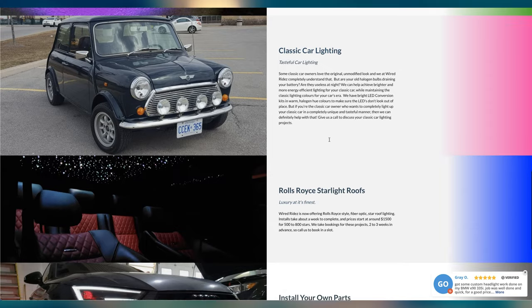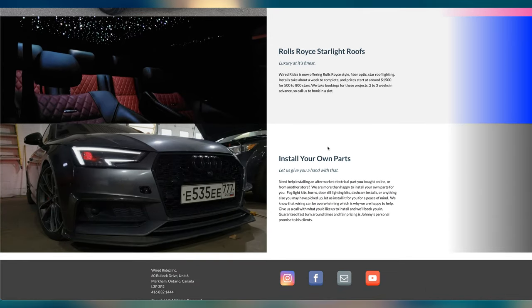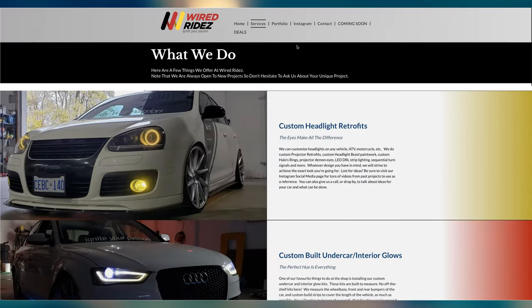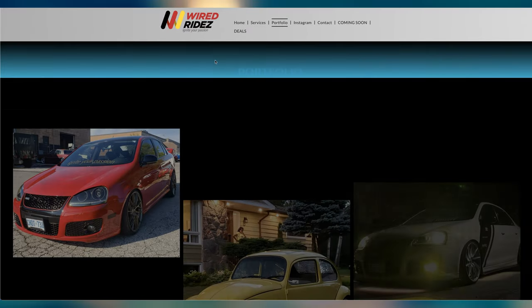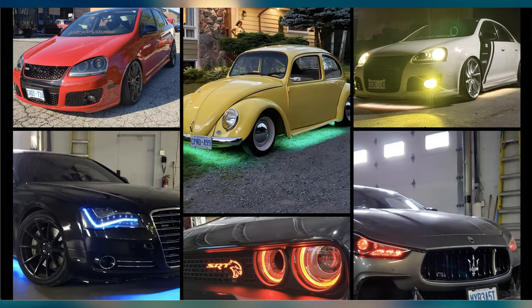So we would do multi-color stuff. Everybody's got their own thing. Underglow stuff as well. And we actually make our own kits in-house. So it's all made to the car — it's not an off-the-shelf kit that we just kind of stick on. We'll actually measure the bottom of the car and make the pieces to the car.